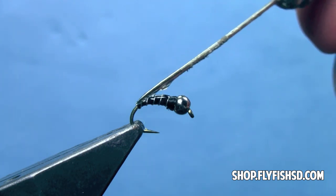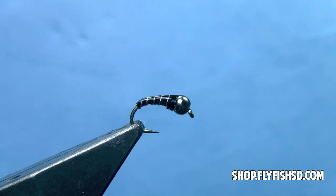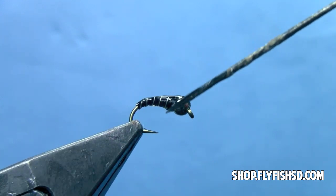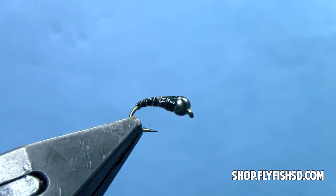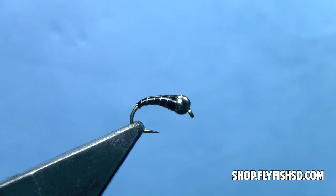Now I'll take a bit of head cement and just cover all those thread wraps and let that soak in. Since this is a thread-bodied fly, that will help the fly last much longer — assuming you don't lose it first or break it off in a tree or a rock, which is easy to do. So there we go — we have a zebra midge. A great fly to start your fly tying career with, but also an extremely effective pattern that can be varied in lots of different sizes and color combinations, and will work on just about any trout stream or river in the world. I'm Hans, thanks for watching. I've got lots of other videos on our website flyfishsd.com — please check them out.